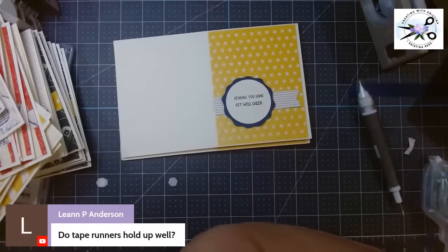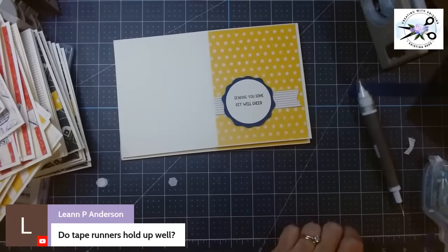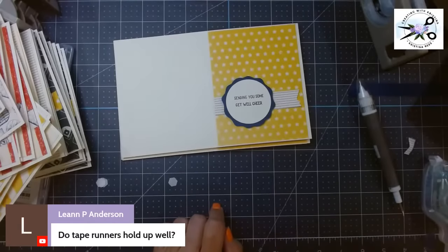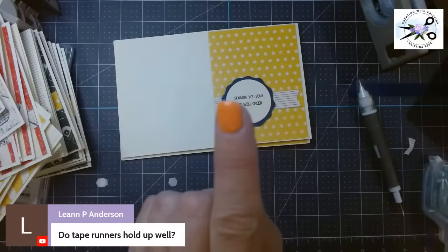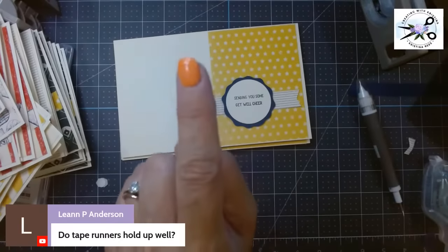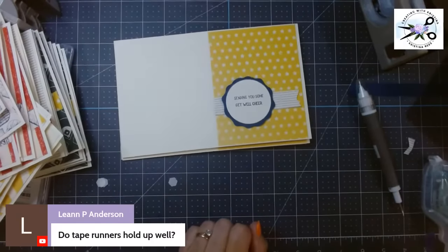I hope you all enjoyed today's tutorial. Don't forget to sign up for my newsletter. I've got my card kit going, and there is more for masculine cards coming. It takes a while for that to pump up, so for those of you watching, stay tuned.